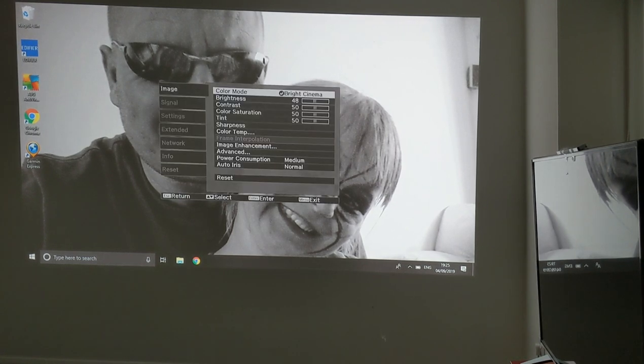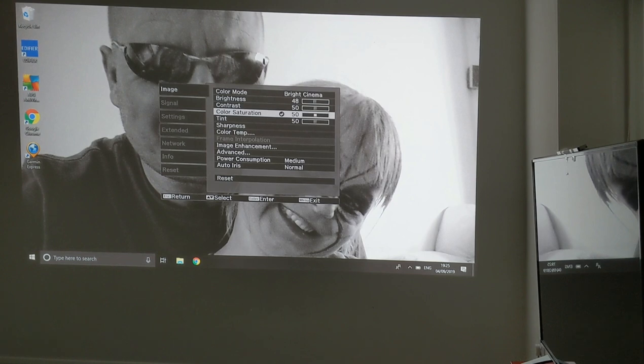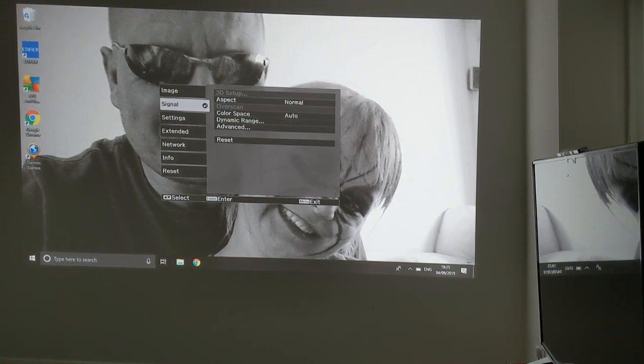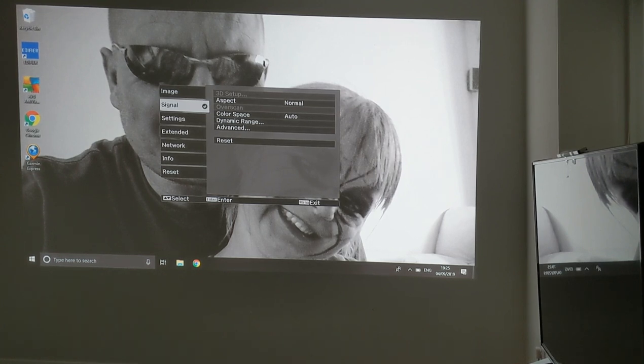If you go to image, you can go across and adjust the settings — everyone's going to be different, so it's just to show you what your options are. If you go down to signal, you have 3D setup, aspect, color space, dynamic range, and advanced.